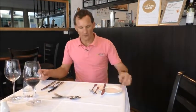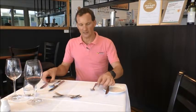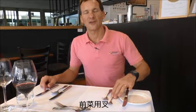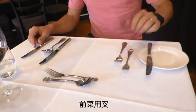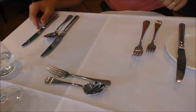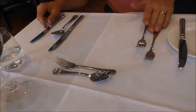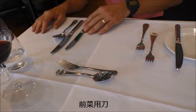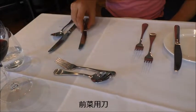First course is the entrée. I have the smaller cutlery here, and you can see the cutlery is way smaller than the main, because entrées generally are smaller in size. So you have the two cutleries — entrée and main. And the same with the knife; the knife is a little bit smaller, as you can see here, than the main cutlery.